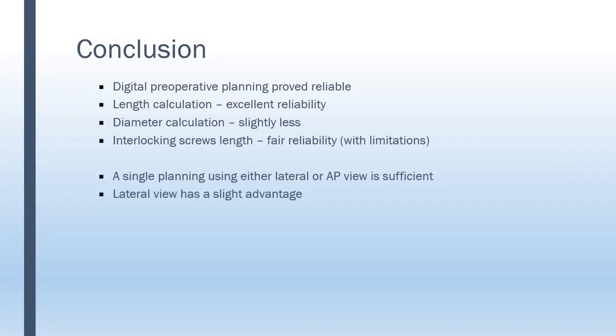In conclusion, we've shown that digital preoperative planning of tibial diaphysial fractures using the healthy contralateral leg is a highly reproducible, reliable method — especially concerning nail length, slightly less for diameter, and slightly less for the interlocking screws. We've also shown that using just a single x-ray, either AP or lateral with a slight but significant advantage to the lateral view, is sufficient and reliable. We highly recommend this method for preoperative planning of tibial diaphysial fracture operations.